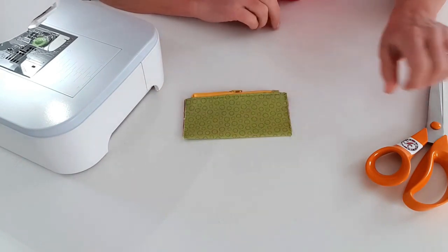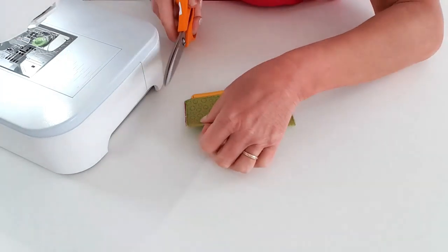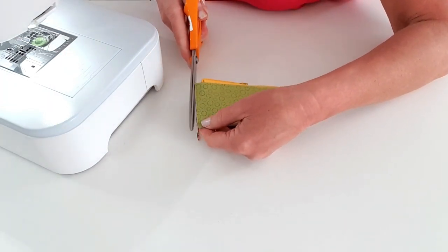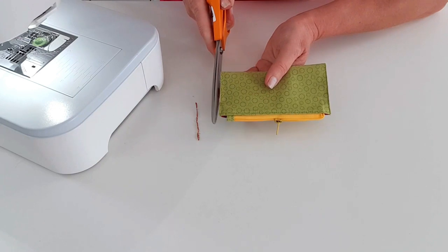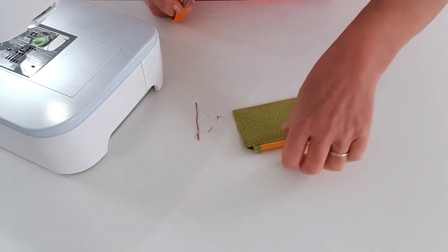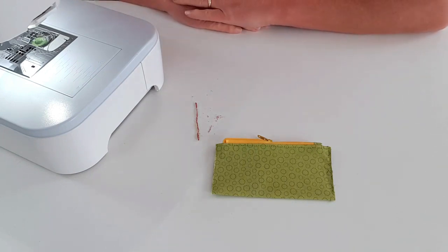Keep everything looking incredibly tidy. Just trim down the edges to make sure everything's aligned and all tiny threads and frayed edges are gone - just the tiniest amount, we're not looking to remove any length here. So that is ready to go - put that to one side and let's grab our body pieces again.